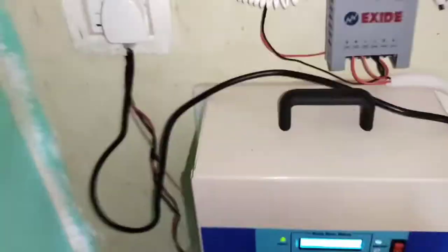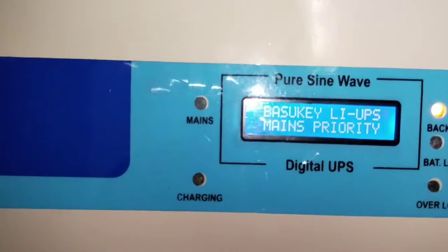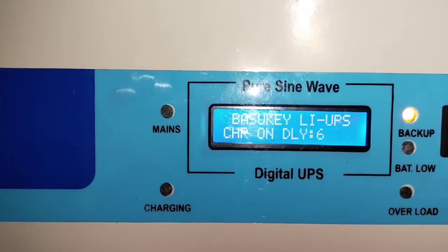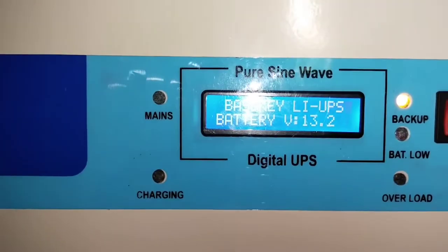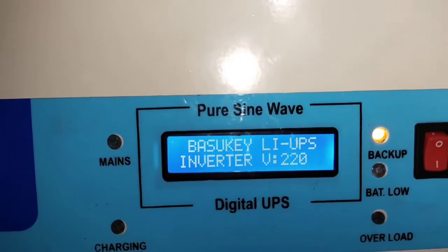Let's check the load. I will switch off the mains AC input and take out the plug so the load can be calculated. The TV will be switched on — how much load does it take? Inverter load level shows only nine percent with only the old TV on. You can verify the battery voltage: 13.2 volts. Grid is not connected. Output is 220 volts, and only the old TV consumes just nine percent of power.